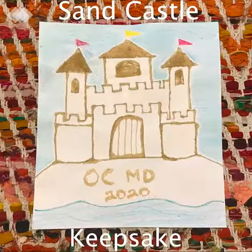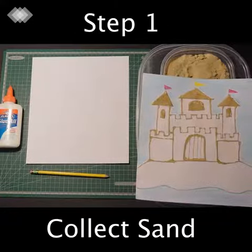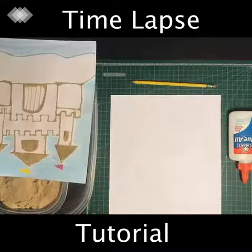Sand castle keepsake — materials you're going to use. Step one: collect sand.